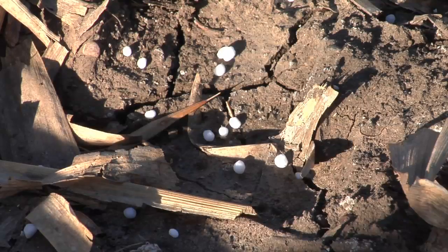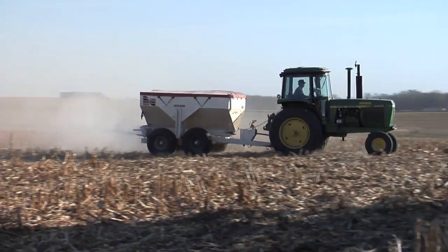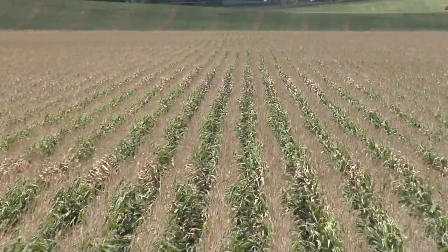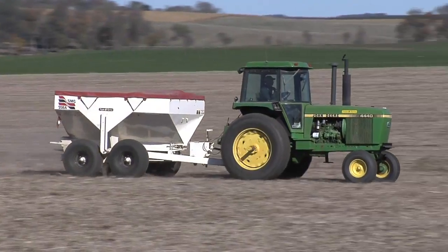When it comes to spreading fertilizer, there are a few different things you can do. You could broadcast spread across the whole field, or you could band and put it right where you're going to plant your row crops. So if you're planting corn or soybeans in 30-inch rows, why should you broadcast that fertilizer over the whole field? Why not just put it right where your crop's going to be? Well, there are a lot of reasons why you might consider this.